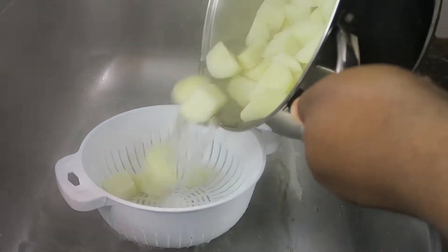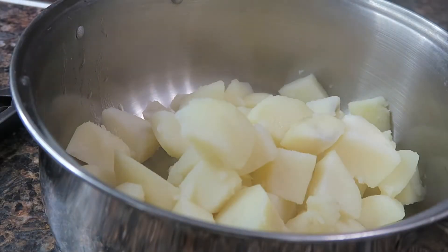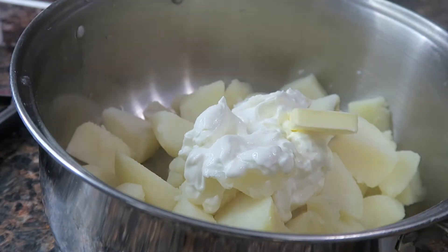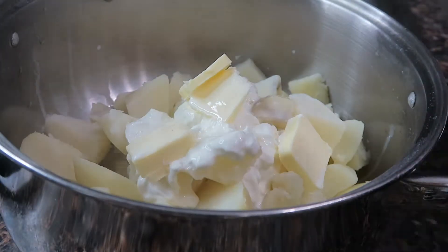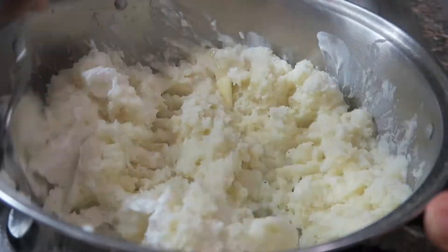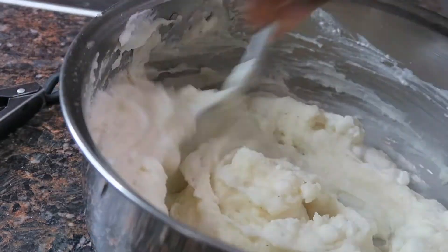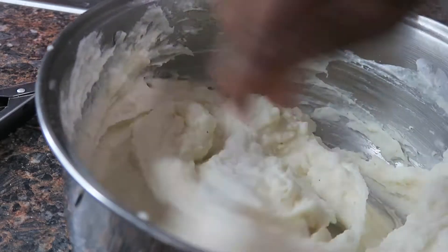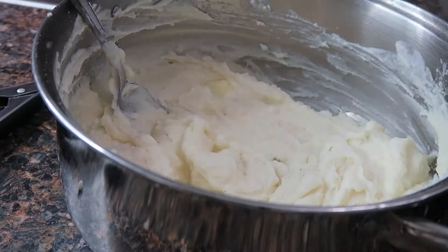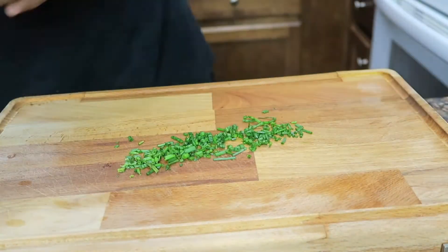Oh my God, guys — I made mashed potatoes for the first time. I had no idea what I was doing. You're gonna get the potatoes, peel them, cut them in cubes, boil them, drain it. We're gonna do sour cream, butter, milk, salt, pepper, and some garlic powder. I just started mixing it and mashing it. I tasted it — okay, I need a little bit more salt, a little more sour cream, a little more milk. I tell you, this is the best mashed potatoes I've ever had in my damn life. I got fancy and threw some chives in there too.